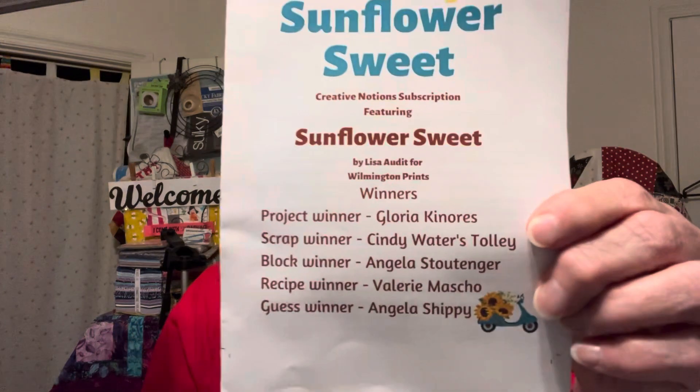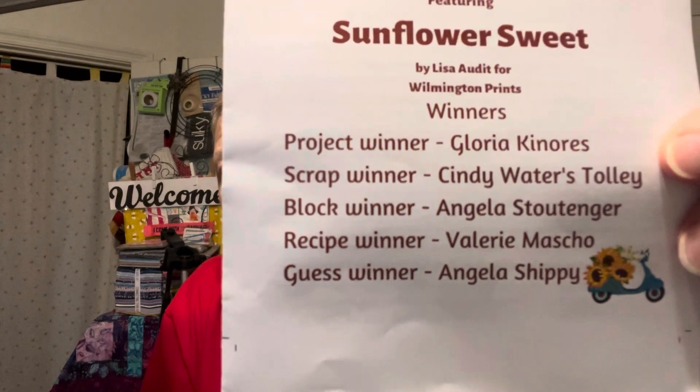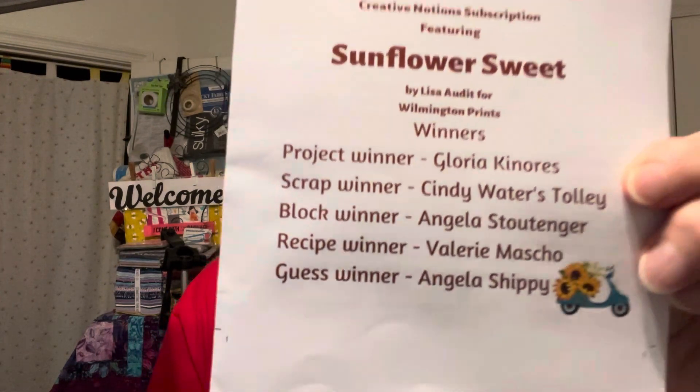Let me show you the winners — there they are. She apologized for the lateness of the bag, but you know what, it doesn't make any difference. Eventually the bag gets to you. I know some people get upset because they're on a timeline, but I'm not, so let's see what we have.